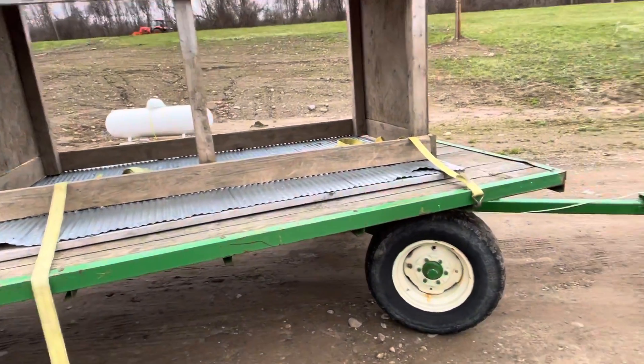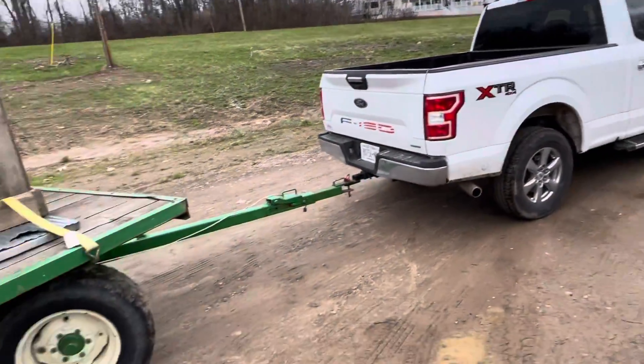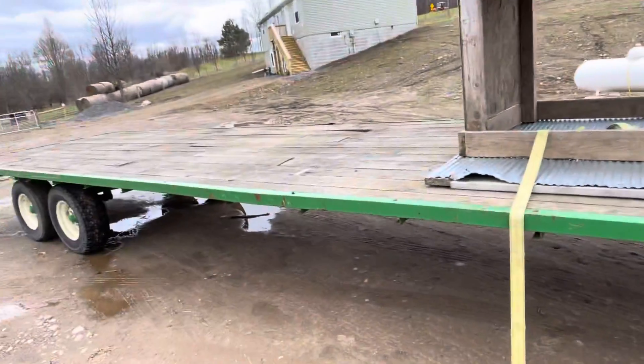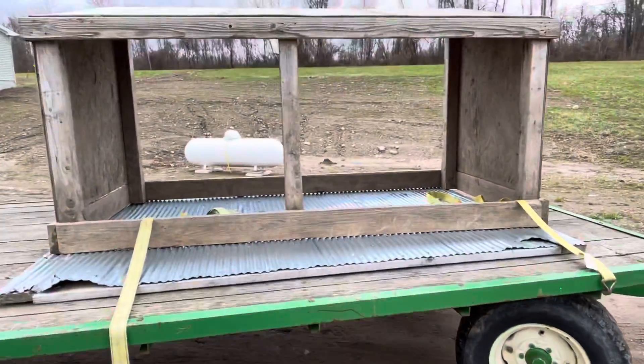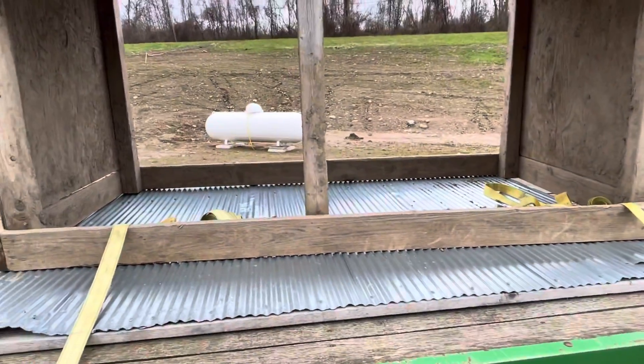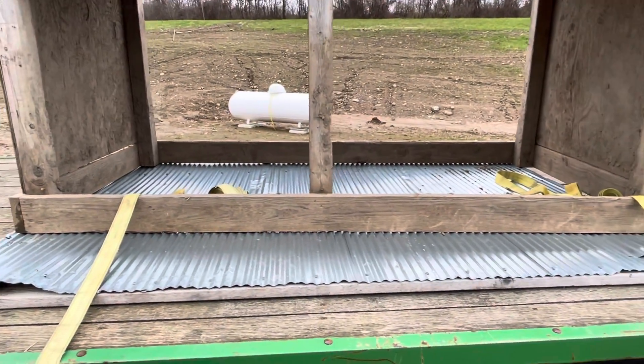Welcome back to Full Moon Flock and Stock. We're using our truck and in-laws' trailer. We had to bring a couple of chicken tractors over to somebody who bought them, and then I had to grab this old door and a pig hut — both of these are going to be used for something similar.